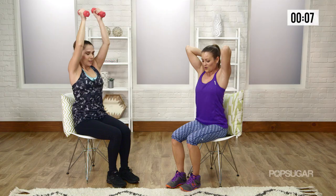Awesome job, you guys, with that arm workout. Hopefully that gave you an extra burst to get through your day, even if you were just sitting on the couch. Let us know what you think in the comments below.